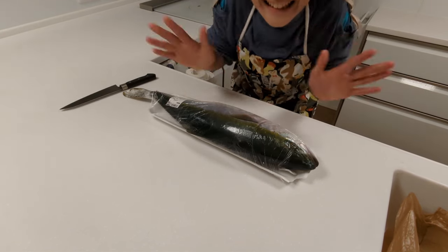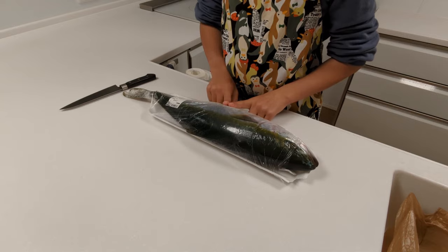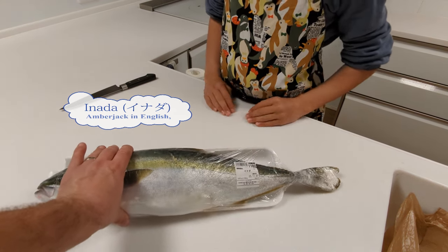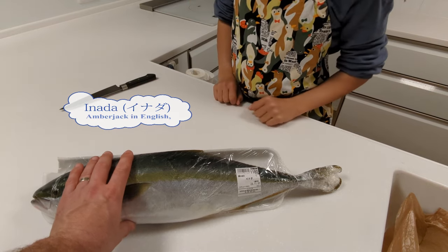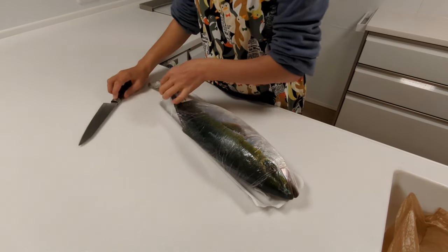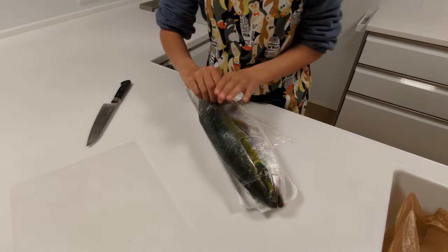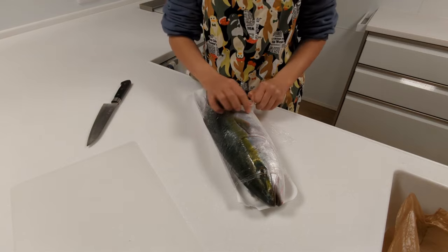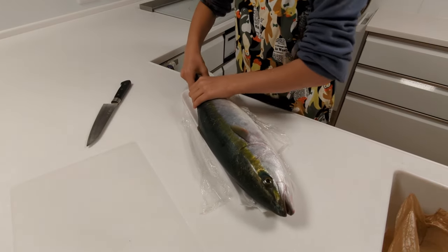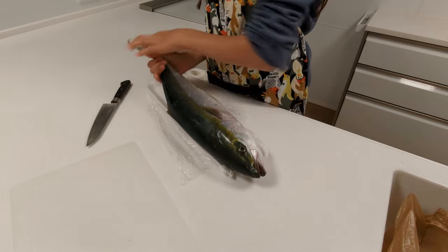Alright, good afternoon. We're going to let my daughter Yuki start learning how to fillet and prepare fish for sushi. She has a Japanese Inada — you might know it as a yellowtail or an amberjack. This is actually not a true tuna. They are found in the Pacific Ocean between Hawaii and Japan, and they're pretty good fish, very good for sushi, which is what we're going to try tonight.